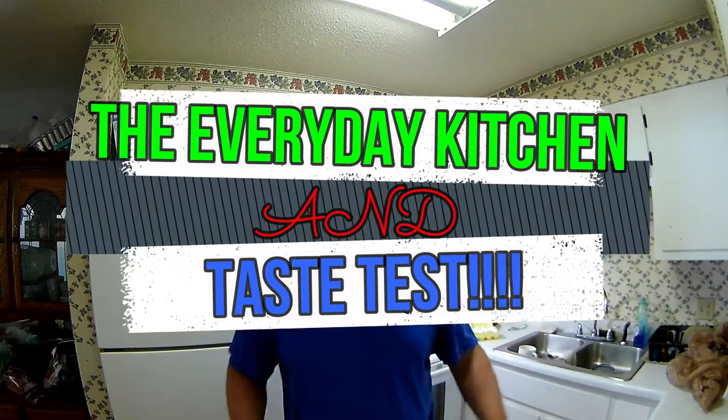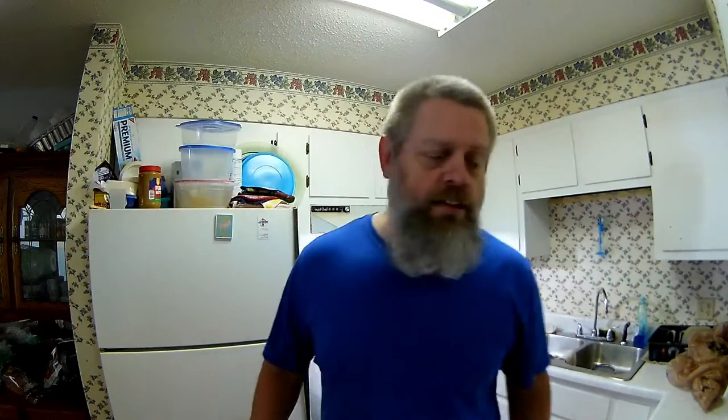Today what we're going to do on the Everyday Kitchen — we're going to make some breakfast burritos. They're going to be extremely simple. I'm really honestly only doing this to try out my new hot sauce.